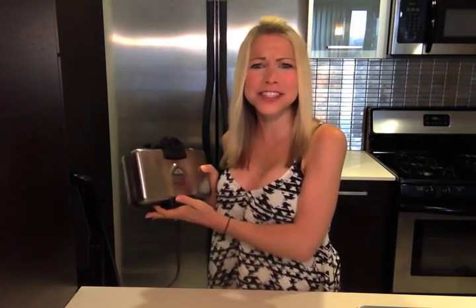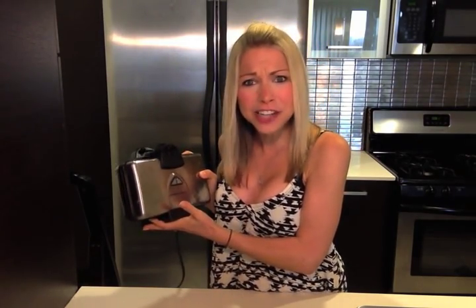Hi everyone, Gigi of Gigi Eats Celebrities, and today I have a waffle iron here to help me make a recipe that is so unique you'll be scratching your head for days. I am going to be making meat waffles.